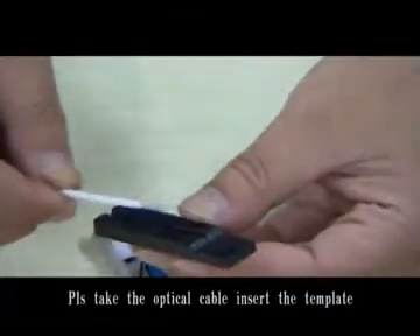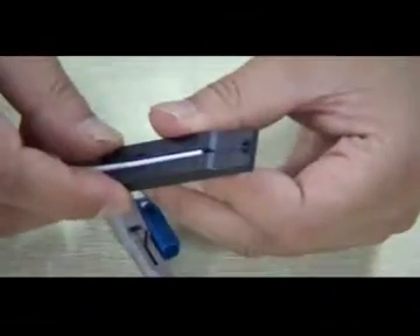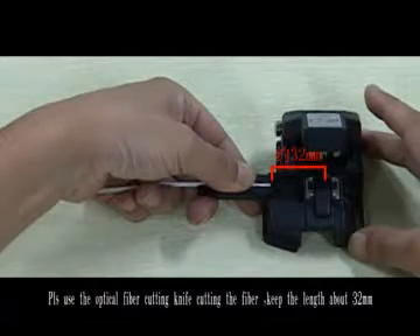Please take the optical cable and insert into the template, aim at the embedded place. Please use the optical fiber cutting knife to cut the fiber. Keep the line about 30 mm.